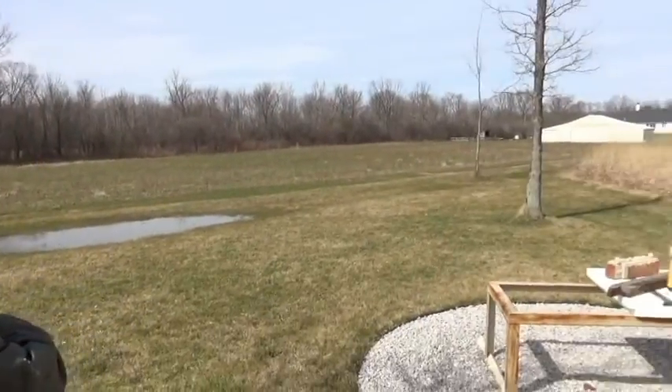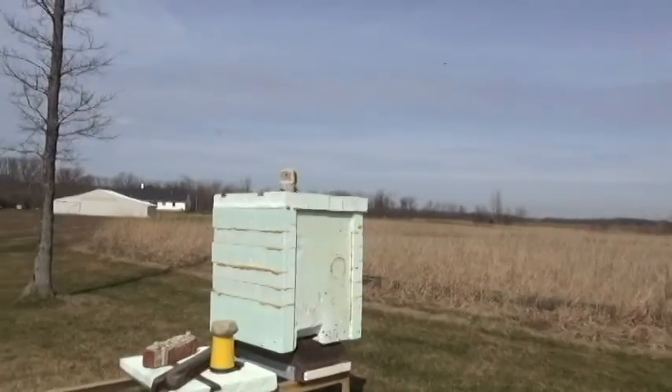Today is March 12th, 2016. Here we are again with the bees. I want to give you a heads up on our foam box insulation that everybody said was not going to work too well — I guess we were proving them wrong today, so I'm going to give you a look here.